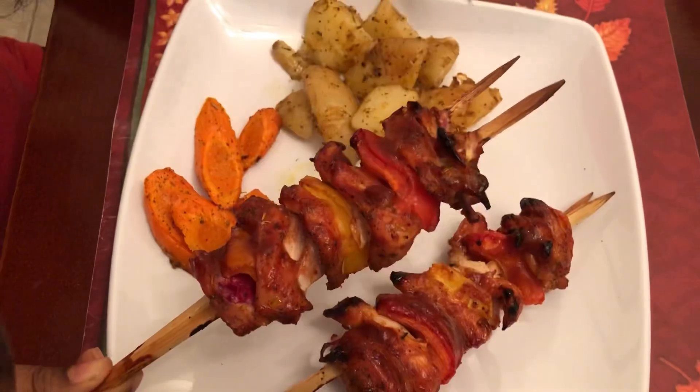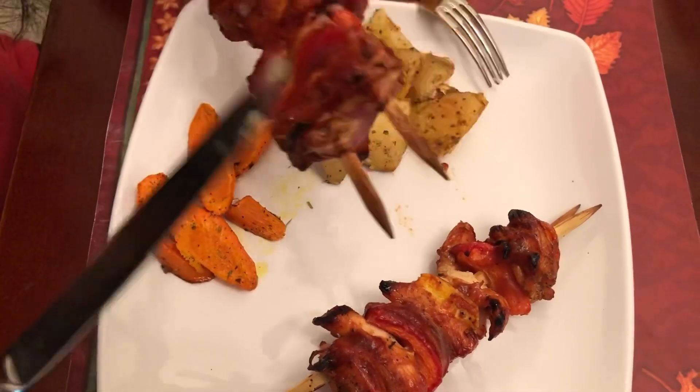You can eat this two ways — you can push everything off and eat it like that, or just bite it from the stick. Growing up I always loved kebabs and used to think of it as a summer dish, but getting my own family I realized you don't have to wait until summer. The barbecue sauce is so nice and tasty, so delicious. I can taste the red onion — perfectly done — with a nice, delicious lemon pepper flavor. So amazing.